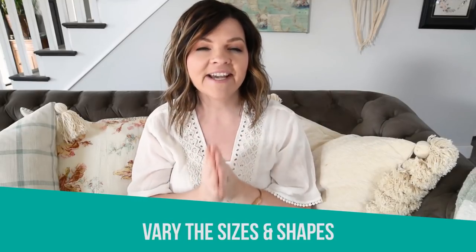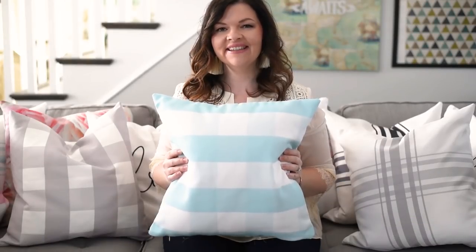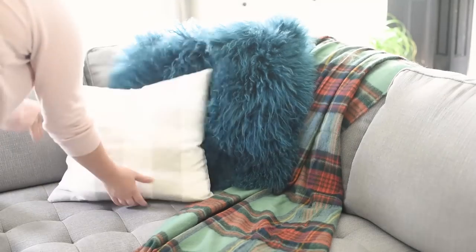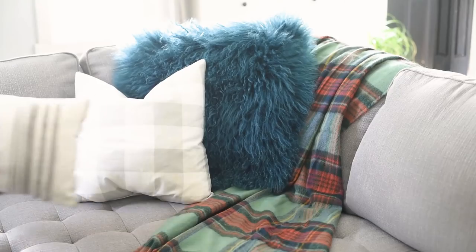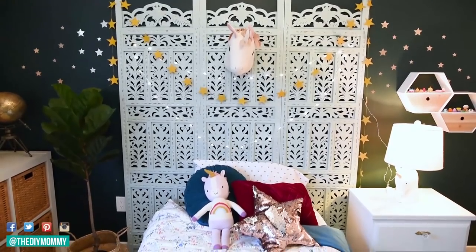My final tip for mixing and matching throw pillows is to vary the sizes but keep the sizes generous. Make sure you're not going much smaller than a 20 by 20 pillow — those look really full and luxurious, and anything smaller is going to look lost in your sofa or chair. You could do a rectangular pillow like 24 by 12 inches, a 22 or 24 by 24 pillow on the corners, and layer a 20-inch pillow in front. Play with round pillows and different shapes — this also adds interest to your home.